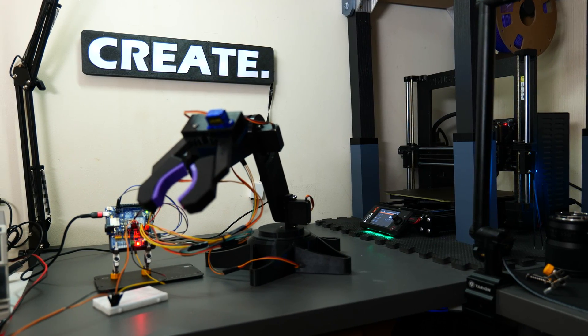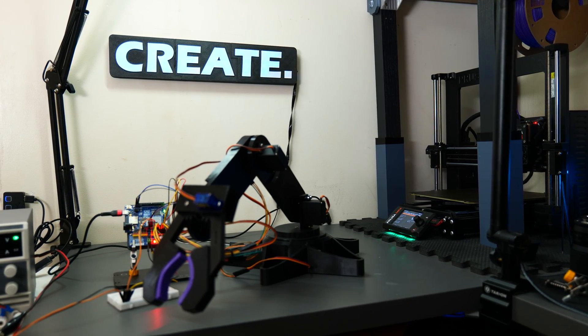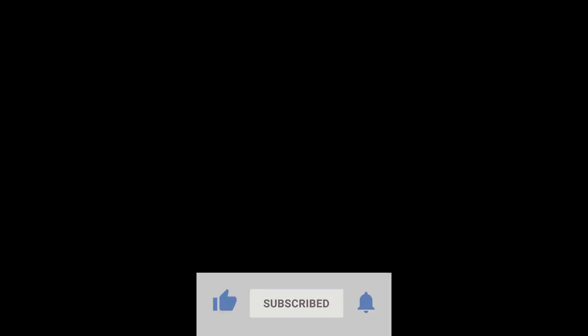And that brings us to the end of this video. I hope you enjoyed watching it as much as I enjoyed making it — this is definitely one of the more enjoyable projects I've made and something I'd like to do more of in the future. If you enjoyed this video, please consider liking, subscribing, and leaving some comments down below, and I'll see you all in the next video.